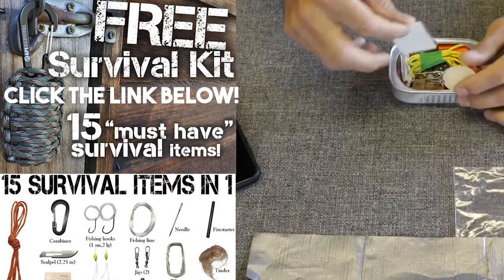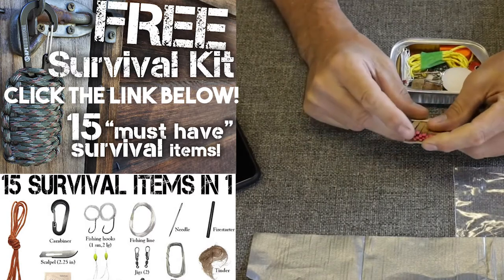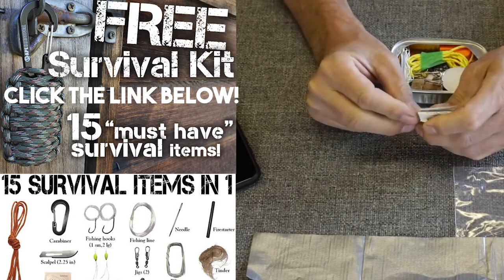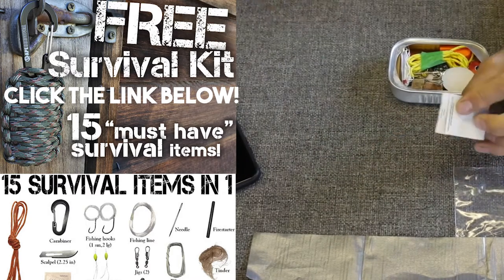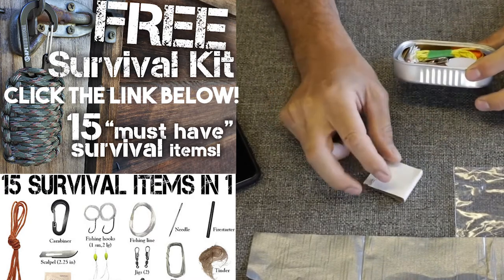Next we have paper matches, just your standard paper matches. Maybe wooden matches would be a better option — these are a little bit fragile in moist areas — but better than none. I don't know that you would even get the wooden matches inside one of these containers anyway. It's very small.